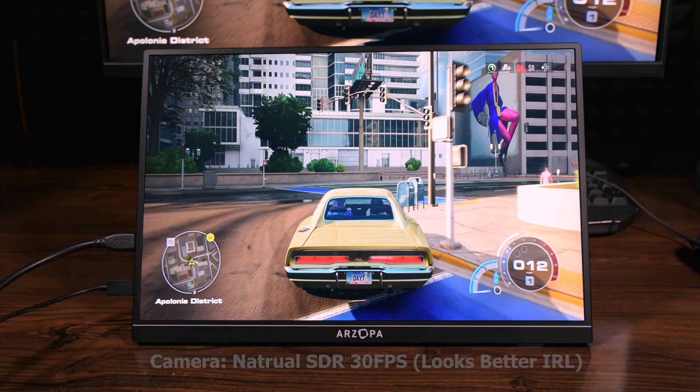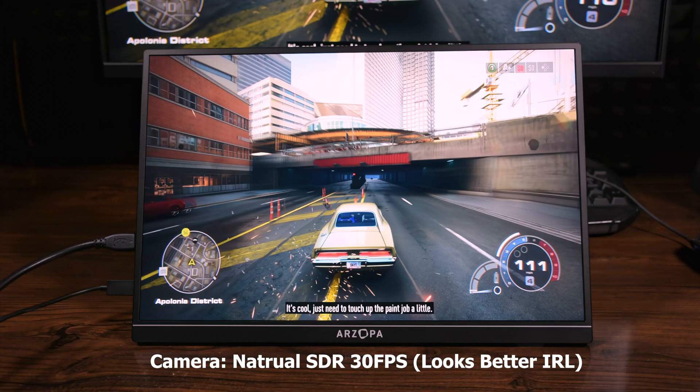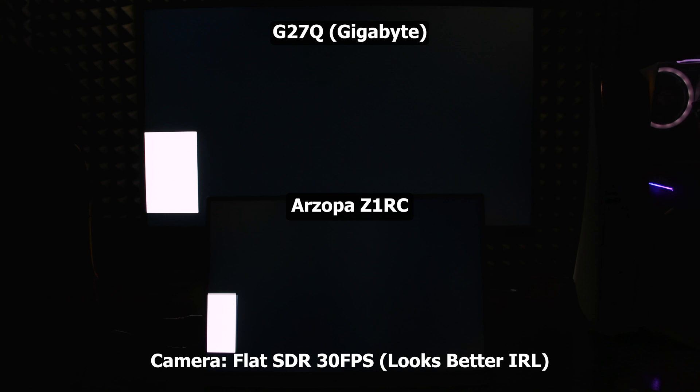The screen-to-body ratio is okay, but what is most important to me is the picture quality. This monitor uses an IPS panel and therefore has a typical contrast issue similar to other IPS panels. The website states 1200:1 contrast ratio, and from a comparison I made with my other monitor which is 1100:1, it does appear higher — so it's safe to say it's around 1200:1.